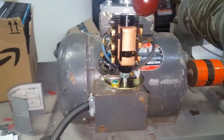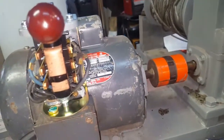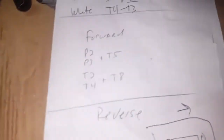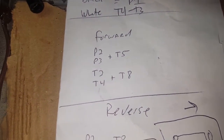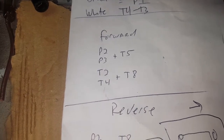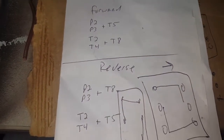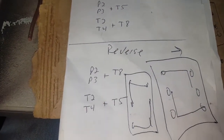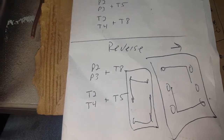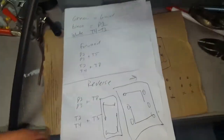I've been pulling my hair out because I have an old motor. For forward: p2 and p3 touch t5, and t2 and t4 touch t8. To reverse it, you just swap t5 and t8. So p2 and p3, t4 and t2 stay the same — t5 and t8 are the only things reversing.